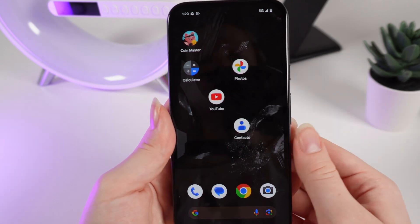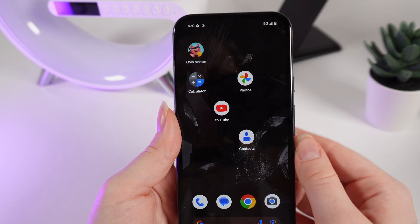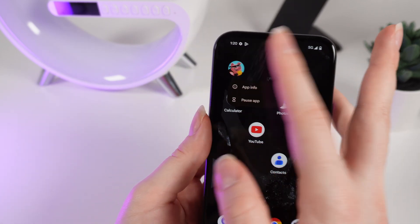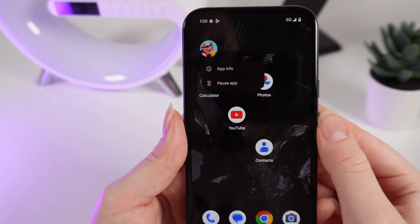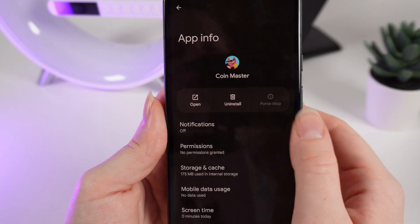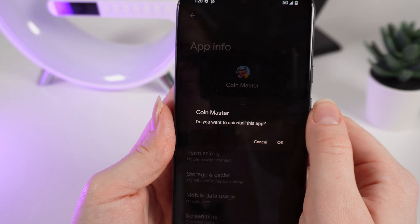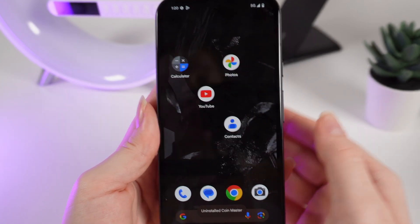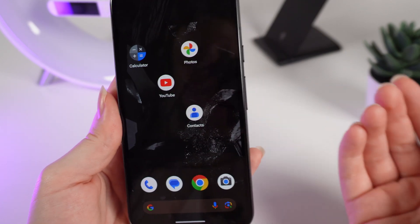If you want to delete an application you would need to hold your finger on it until you see this menu. Click on app info and right here click on uninstall and click OK. That's kind of unpractical, but that's how it is.